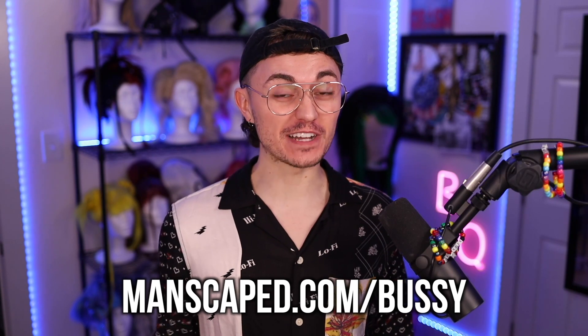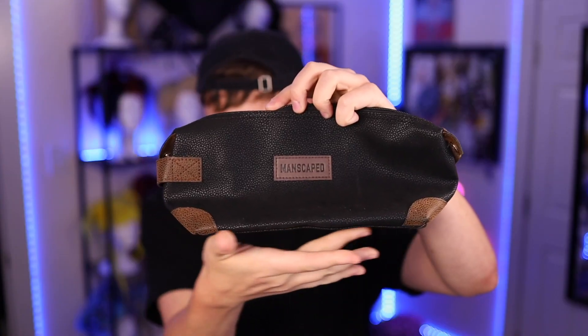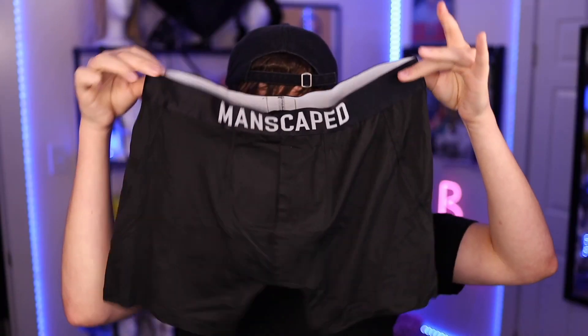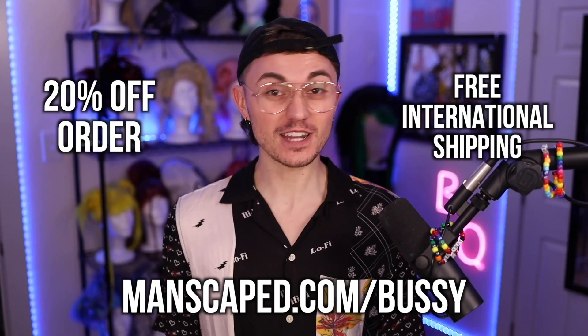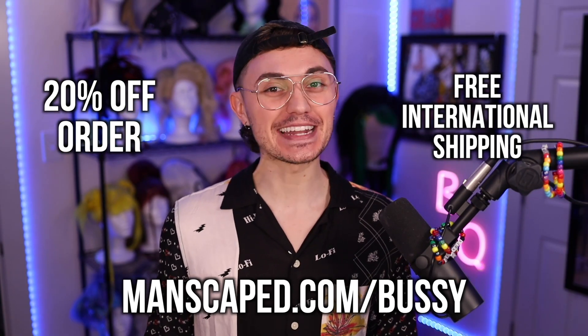Click the link in the description of my video to shop at manscapes.com/bussy. You'll get 20% off your order and free international shipping. Plus two free gifts when you bundle: the Shed Luxury Leather Travel Bag and Manscapes Anti-Chafing Boxer Briefs. Remember, manscapes.com/bussy to look, feel, and smell great this summer. Thanks Manscapes for sponsoring today's video.